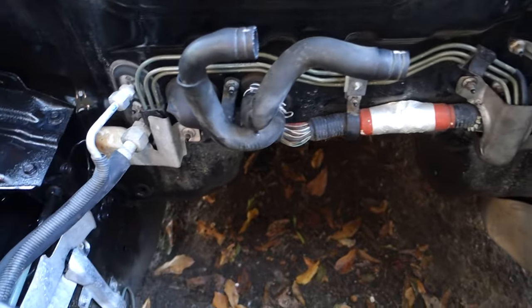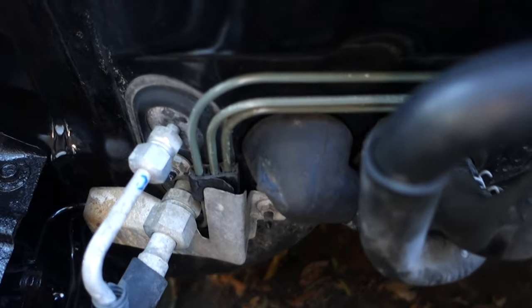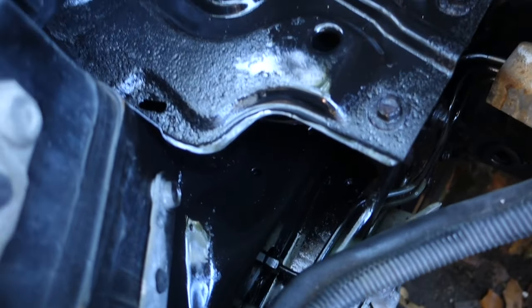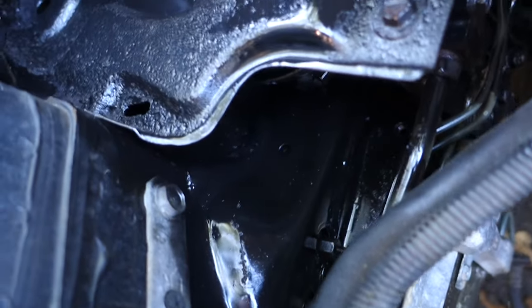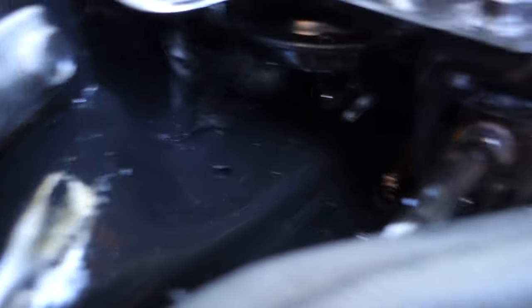Even if you do get all that stuff disconnected, the connector won't pull through that tiny hole right there — so thank you, Nissan, for that. But this common rust area right here I just sprayed with some undercoating and rust stopper, so it doesn't look too bad. Got it all under there and it looks pretty good.